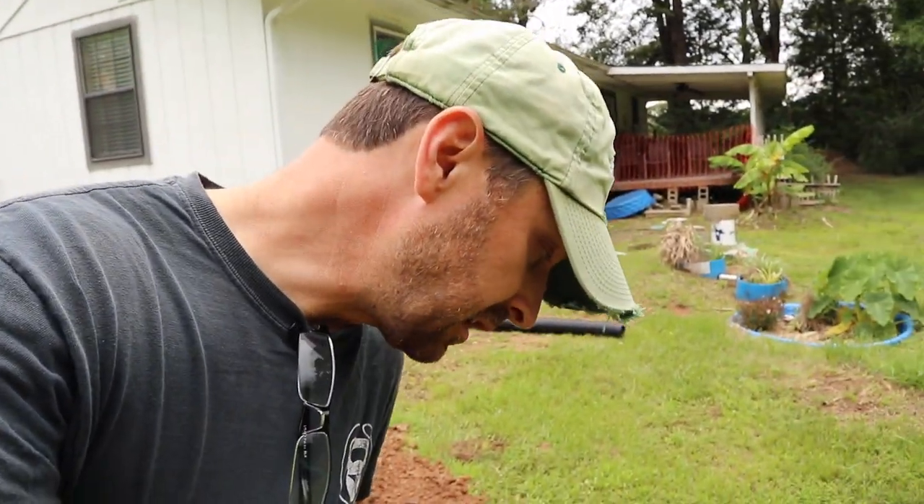Well, of course everything we do — we always hit water lines here on the property because I had no idea where the old water lines were from the previous owners. So we hit one; I knew that probably happened. No big deal — I'm always redoing water lines around here, so whatever. I'll mark it and make a repair later.